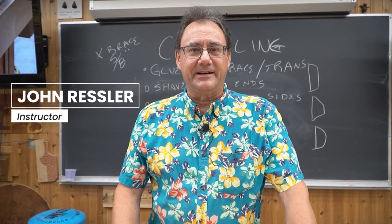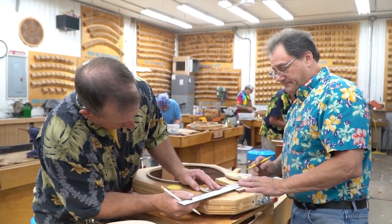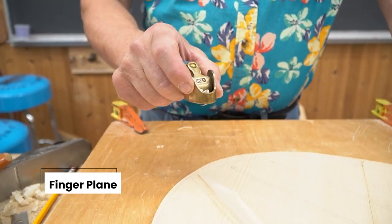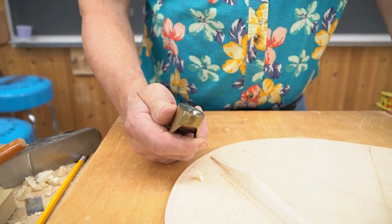This series is Tool Tuesday and I'm here at Mark Adams School of Woodworking teaching the guitar building classes this week. One of my favorite tools is this little finger plane — it's made by Ibex and it has a convex shoe on the bottom, a little convex radius plane.